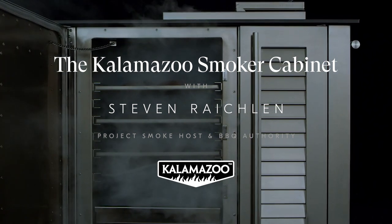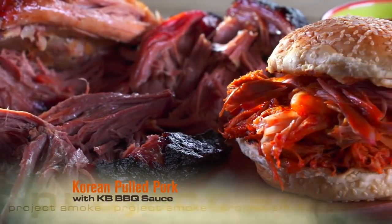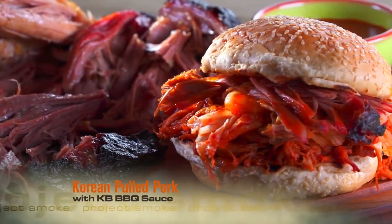Korean barbecue is enjoying tremendous popularity these days. Why? Well, think about the flavor profile — it's sweet, it's spicy, it's fiery, and it also brings in lots of vegetables.